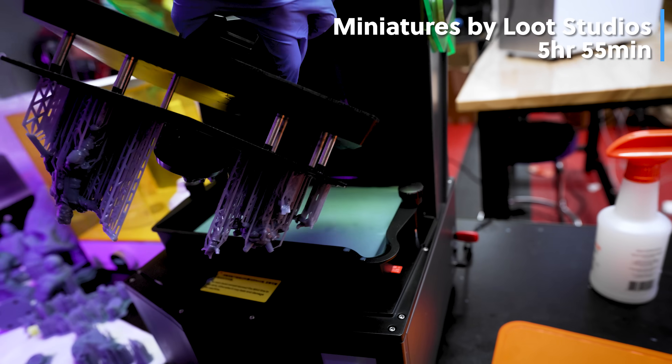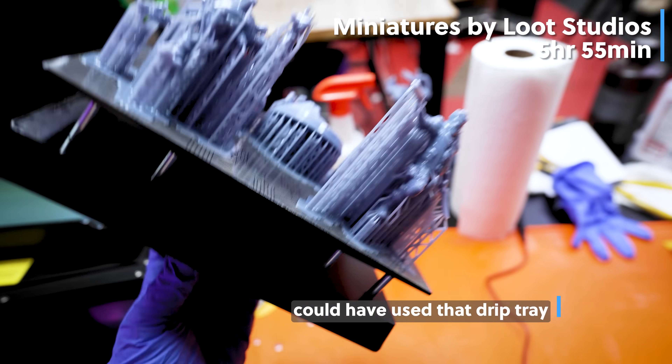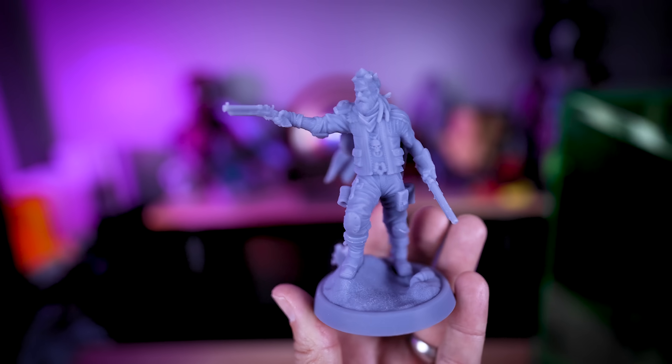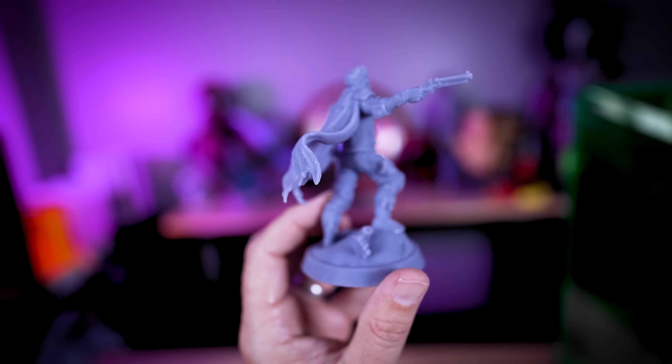I was also dialing in my settings and tried to print those again at the larger 75mm scale, and this took about five and a half to six hours to print these two larger scale versions of the same miniatures. The Saturn lineup is just fantastic for printing things like miniatures and figurines.